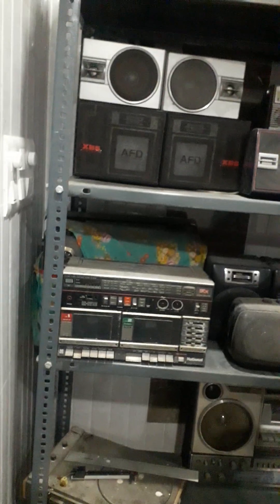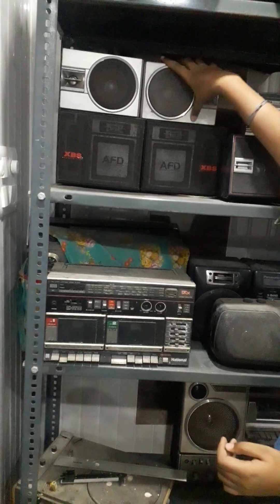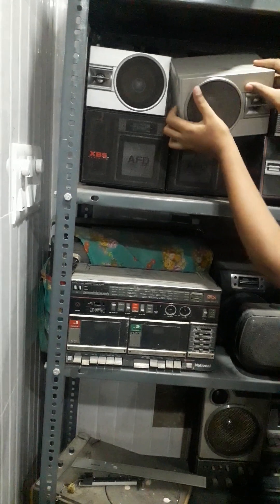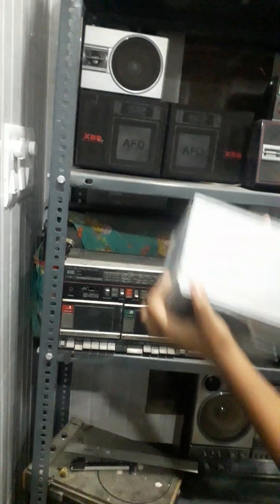Let's watch the silver color speakers. These are National speakers and they are very old. They are open. They are a double cassette player with auto reverse, and they are attached to the deck.